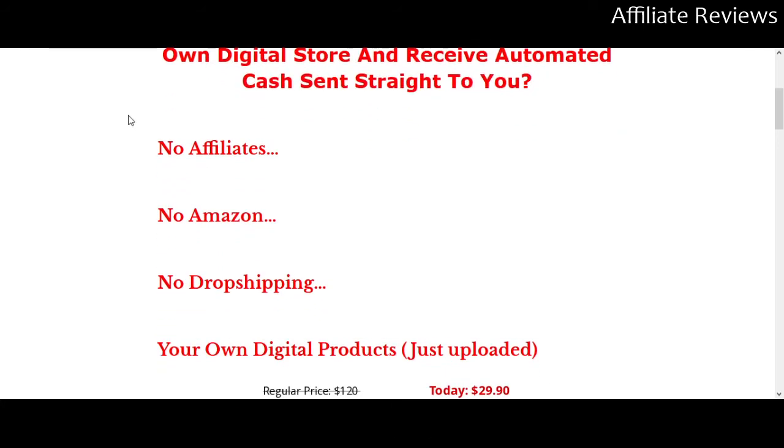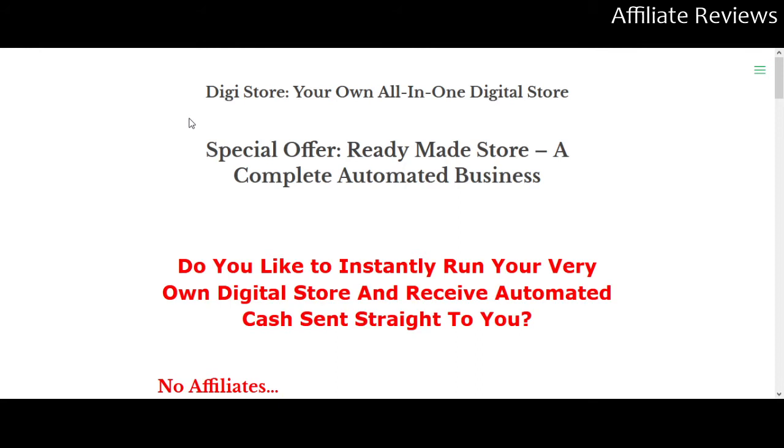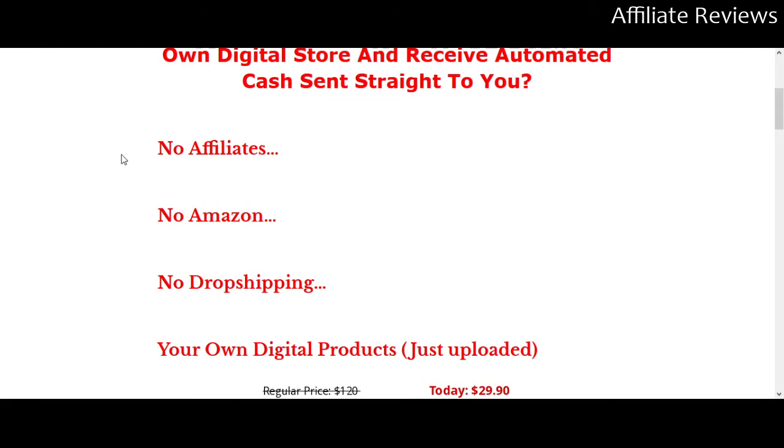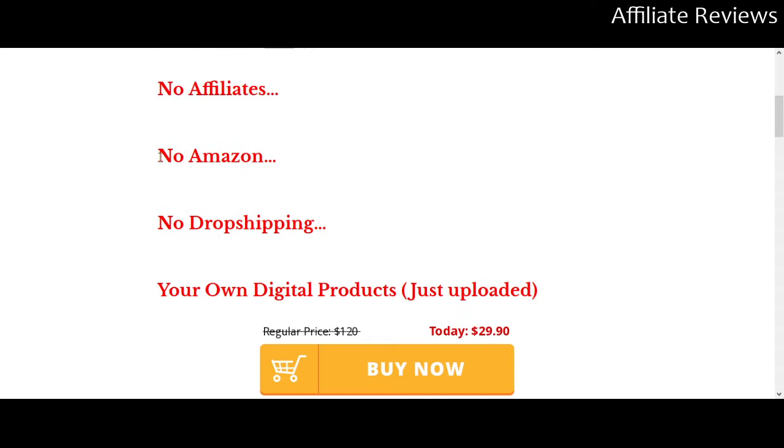Let's dive in. DigiStore tells us pretty much up front what it's going to offer: a ready-made store online that is selling digital products. We get a few details early, and this is a very small sales page. I often complain about overly large, unnecessarily complicated sales pages — in this case, this one could do with a few more details. It tells us: no affiliates, meaning we're not worried about selling somebody else's product.